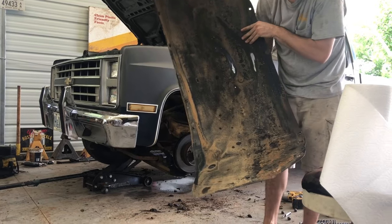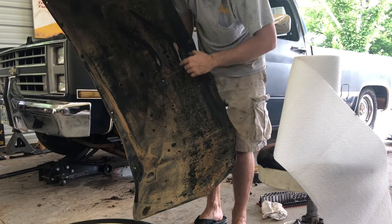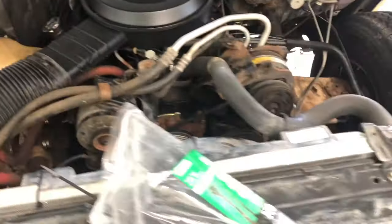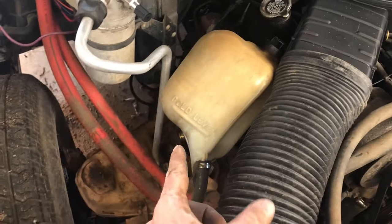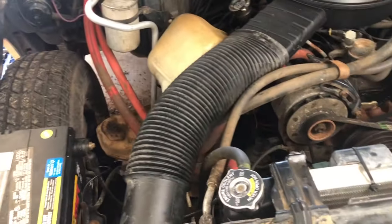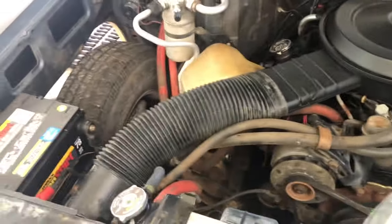You can see where the tire was rubbing - those bolts were what you're hearing. We got both inner fenders out. You can see we don't have much space between there and the fender, but it's a lot better than what it was. We're going to tie some stuff out of the way - I've got to figure out a different way to mount this overflow jug. We'll tie those wires and hoses up and then see about driving it.